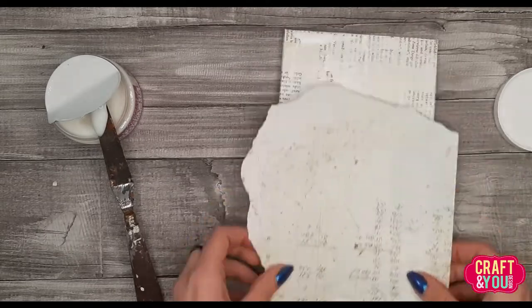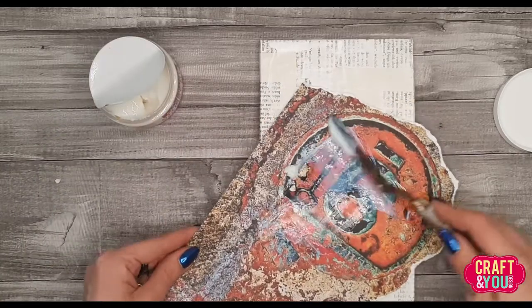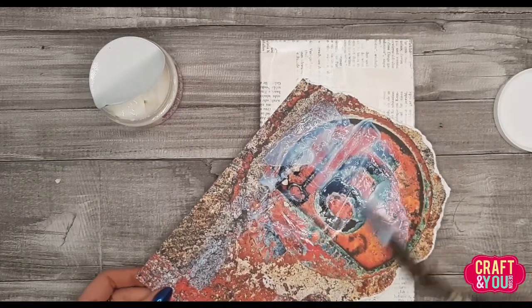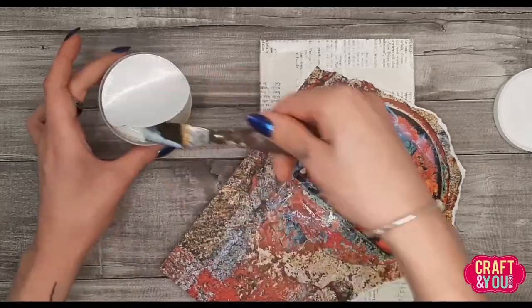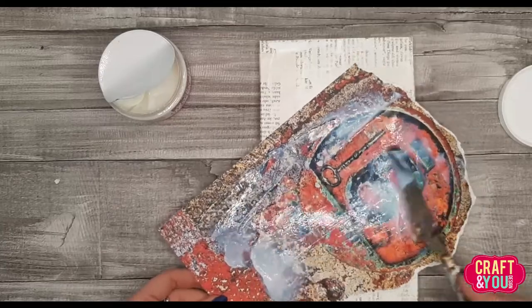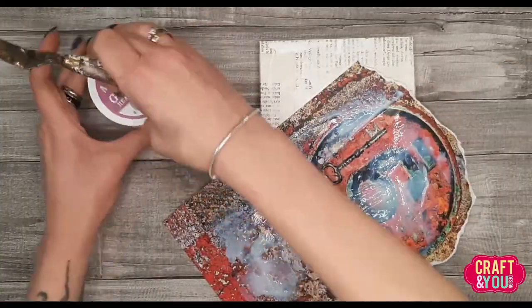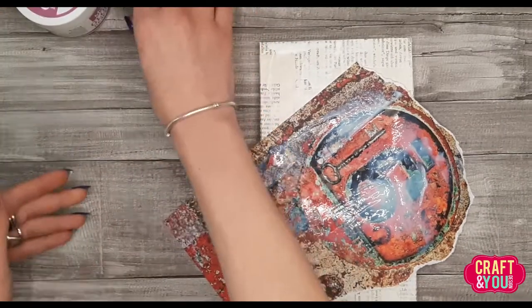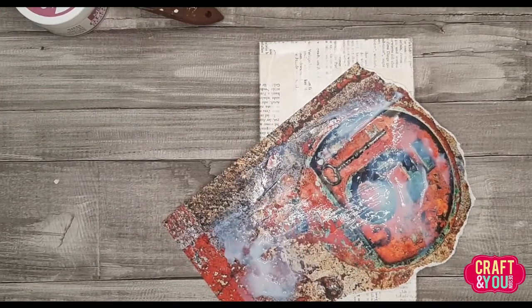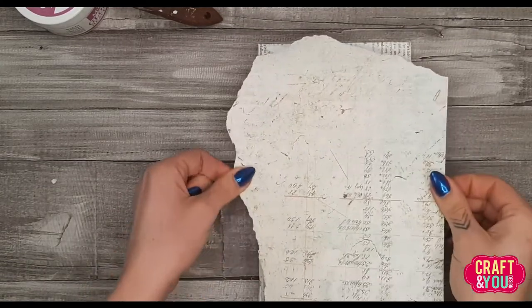Those are amazing, amazing masculine rusty patterns. We will start with the paper transfer. The first thing you need to do is prep your surface — in my case it's a board covered with book pages and a little bit of gesso. Then with Stamperia gloss gel I will transfer the pattern from the paper to my surface.